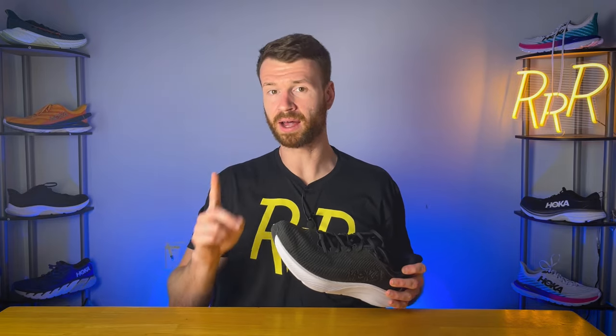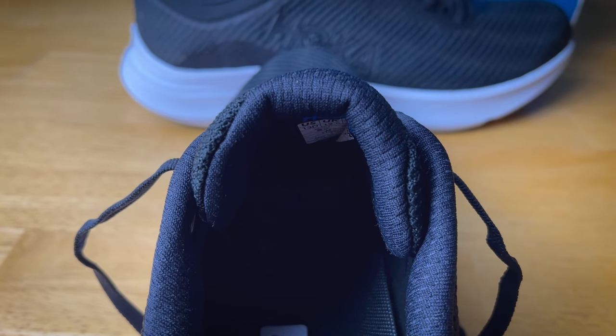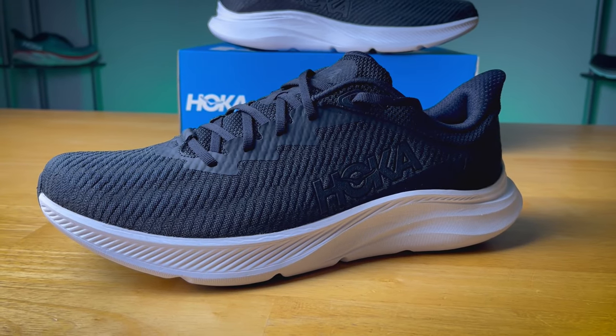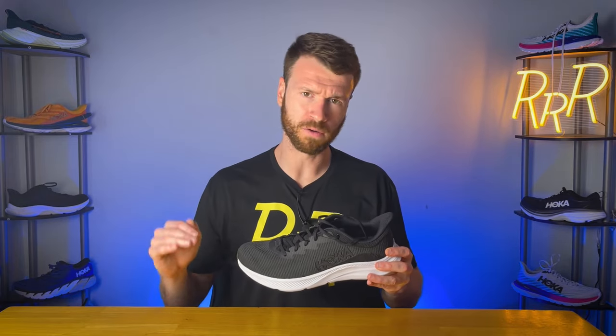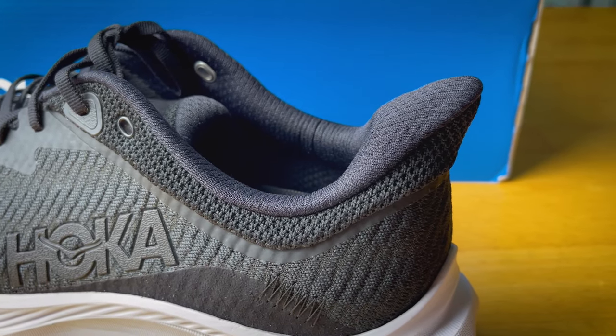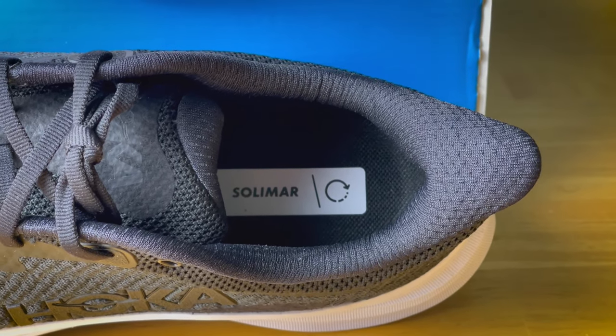The tongue is well padded and non-gusseted. I do wish they would gusset the tongue, as when I was in the gym it did slide around a little bit. But overall it's a very familiar Hoka tongue — well padded and comfortable. Moving to the back of the shoe, we have a more low-profile, minimal heel counter than we typically see from Hoka. It's a rather flexible heel counter with a lot of padding in the Achilles area and a large elf ear pull tab. I did have to use the runner's knot to get a secure lockdown, as there was a little bit of heel lift with traditional lacing.